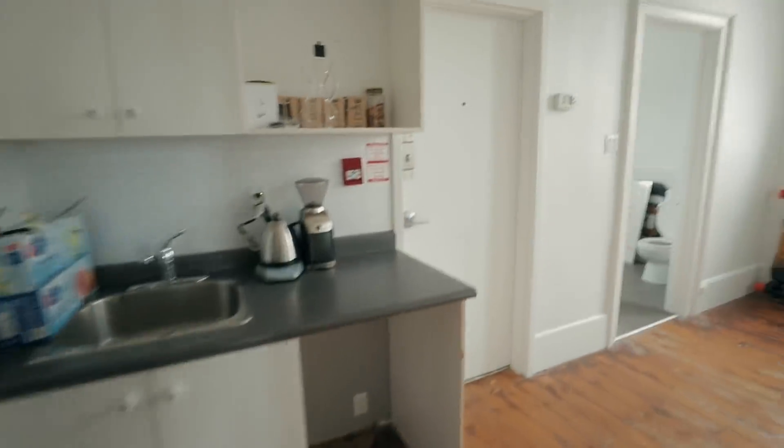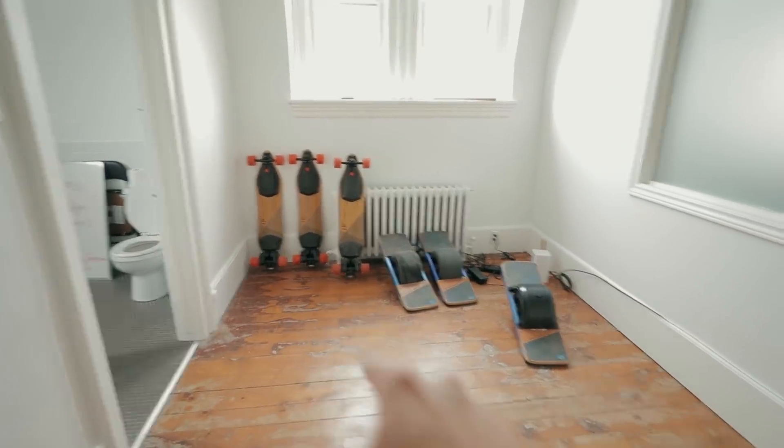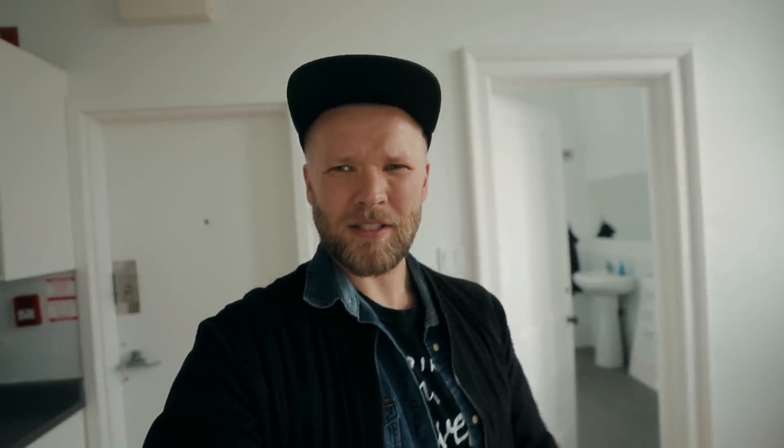This is the office — well actually no, this is just the smaller area. But why don't we go through and do a little tour. So you come in through that door, we got our Boost-Its lined up here, our OneWheels lined up here. Probably need to figure out a better storage solution, this is taking up a lot of space. This is the bathroom — pretty big bathroom.